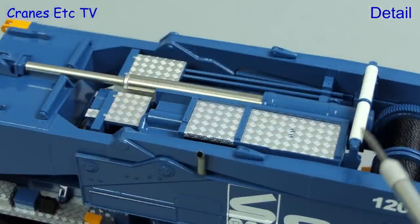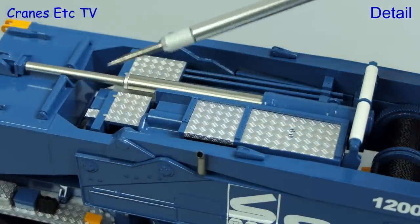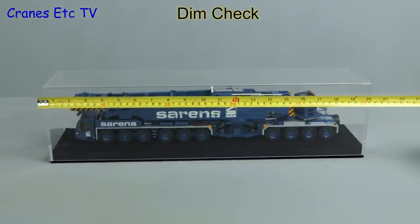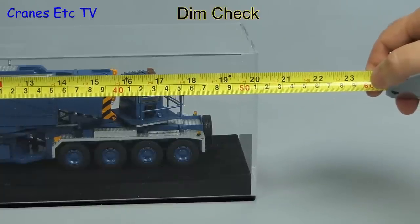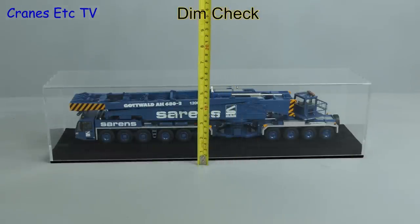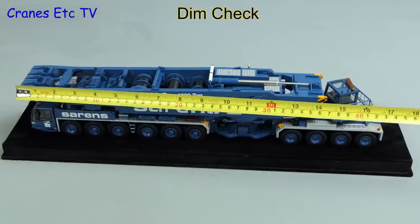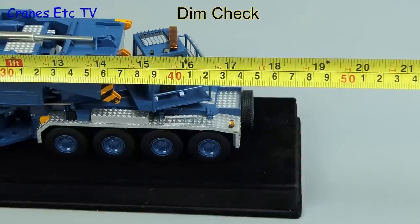Also nicely modelled are the rollers, and the hydraulic ram for the boom butt looks particularly good — the pistons have a realistic looking section size. Let's do a dimension check on the model: the display case is about 20 inches or 51 centimetres long, and measuring the height it's just over 5 inches or about 13 centimetres. With the display case off, the model end to end is nearly 18 inches or 45 centimetres.